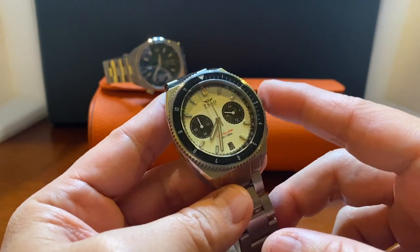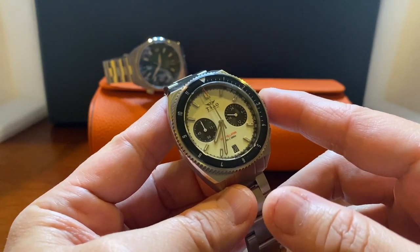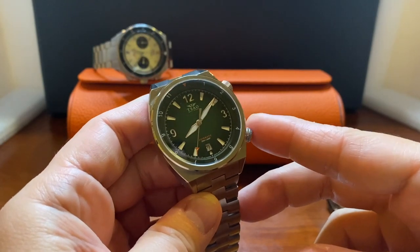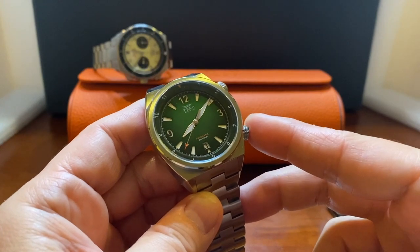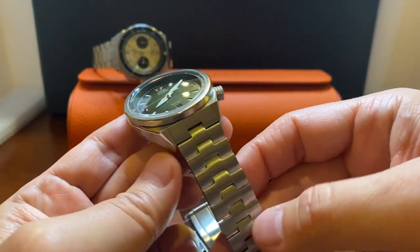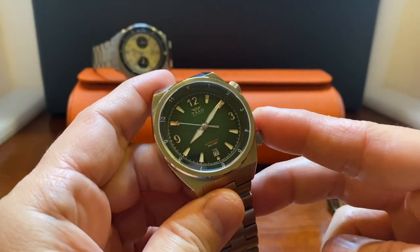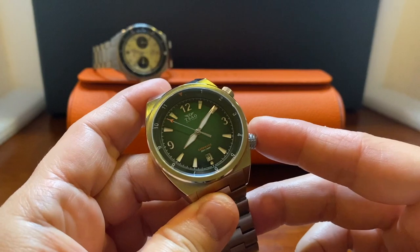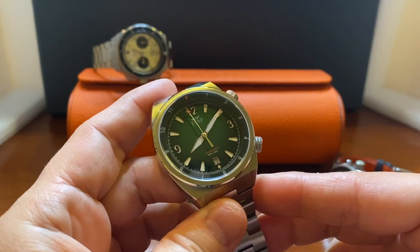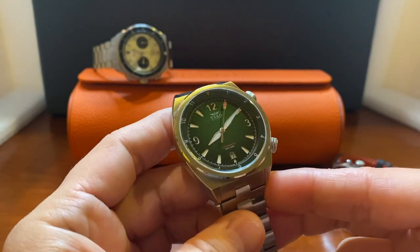Now let's switch gears and introduce South Baltimore's upcoming release — their Legacy model. Think of this as a sneak peek. It will be available for pre-order in February. It's 40 millimeters, 48 from lug to lug, with the same 20 millimeter lug width for bracelet or strap. The Legacy uses an automatic movement called the MD1, Maryland-assembled by Maryland Watch Works, compared to the ETA 2824, regulated to plus or minus eight seconds a day, with 40 hours of power reserve.